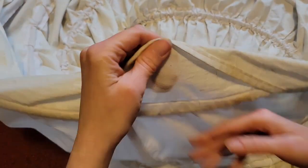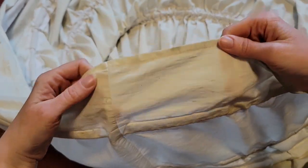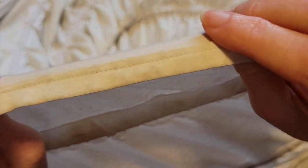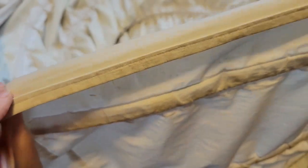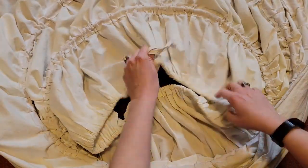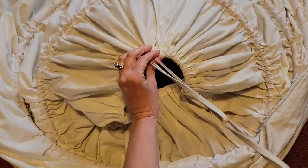So that's the underneath side, this is the front side, and this is my bottom hem. Depending on how tall or short you are, you might want to adjust this hem. If you're shorter, you want to make the hem shorter or fold up the fabric more. If you're taller, you can choose to make your fabric longer.